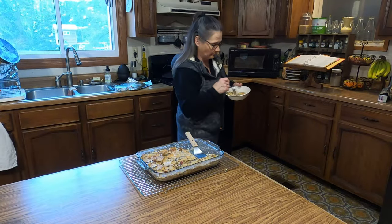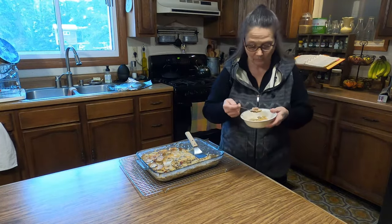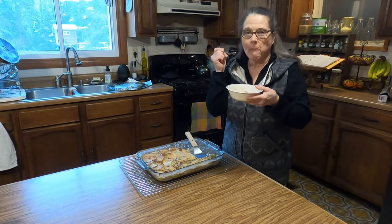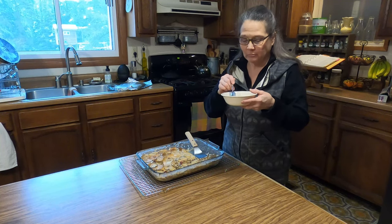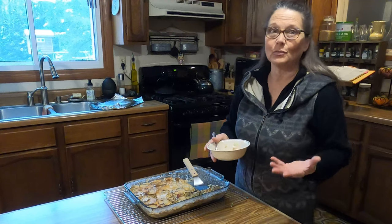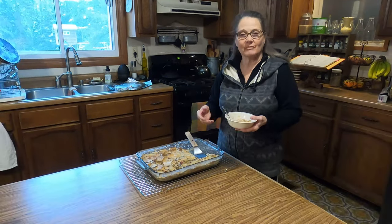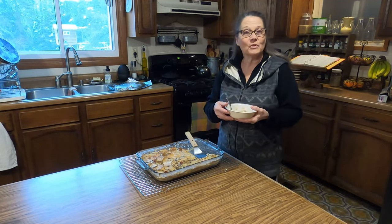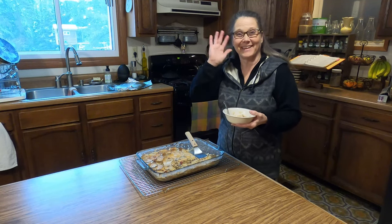That's good stuff. So anytime you think of comfort food, think of scalloped potatoes and ham — it's really good and it hits the spot. I want to thank you for joining me today, and if you did like this, please give me a thumbs up and share. Leave any comments or questions down below, and I hope you have a wonderful day. Until next time, God bless.